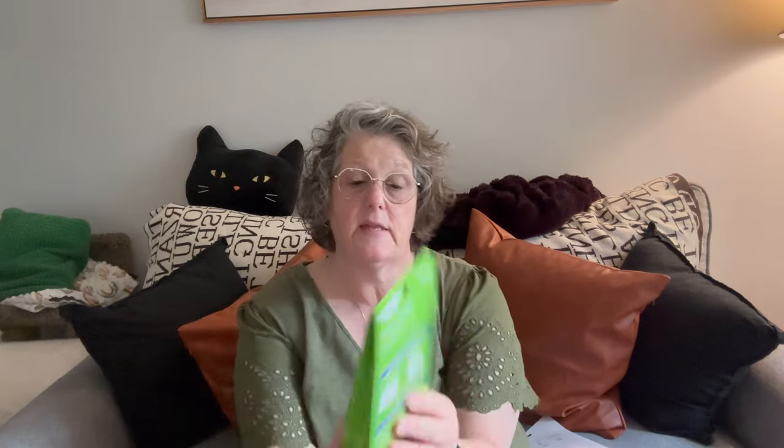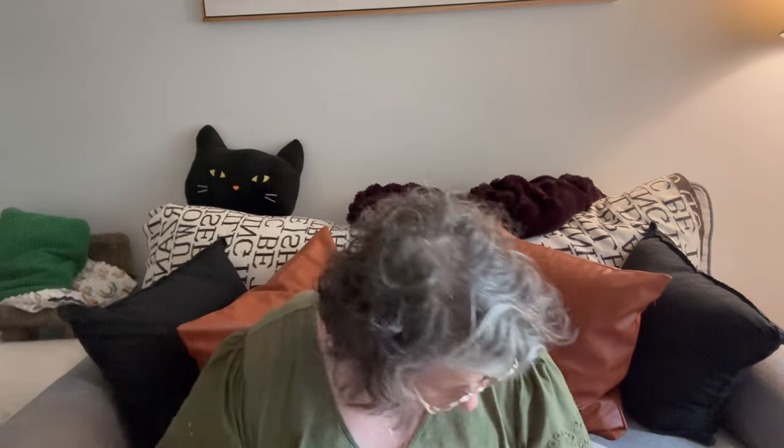I picked up a dishwashing cleaning packet — I've not tried this. It says it fights mineral lime scale deposits, which I have. You place one tablet in the detergent tray of the dishwasher. If you're running it with dishes, you place one tablet in the bottom of the dishwasher and detergent in the main tray. This comes with six tablets. It doesn't clean your dishes, but it cleans your dishwasher. I will probably run this on an empty cycle.